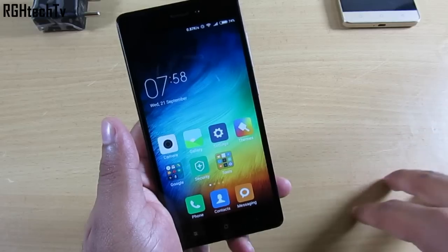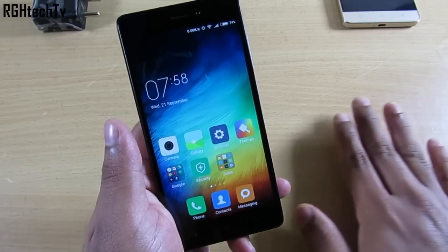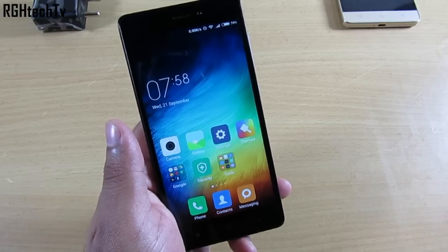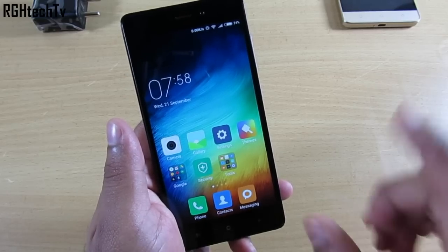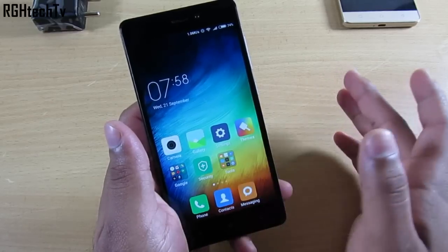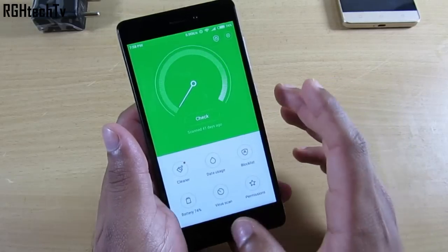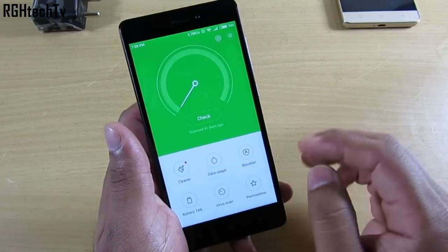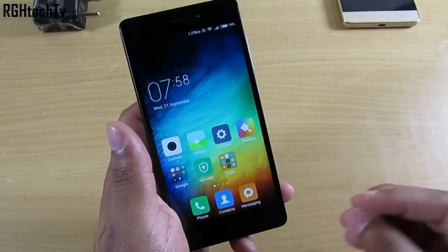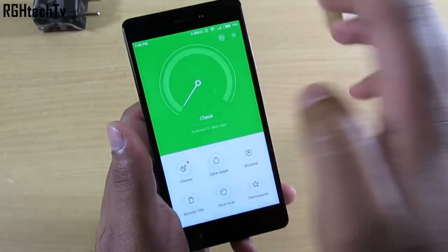While the gaming experience is pretty good, the general UI experience is not that smooth — you will notice occasional stutters and lags, and the camera application also lags sometimes. Also, in my 'after five days' video I mentioned the app lock wasn't being implemented correctly, but there is actually a setting where you can configure authentication to be asked every time you close an application.